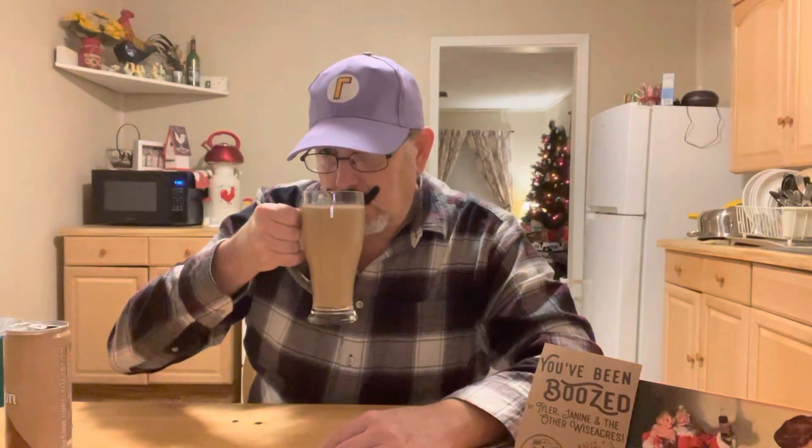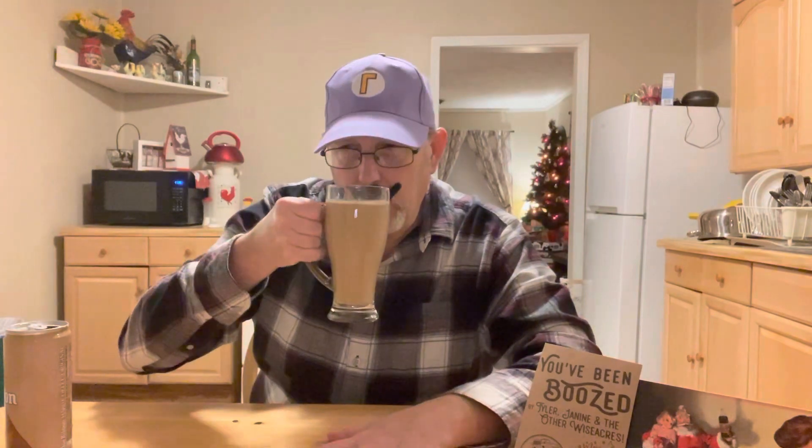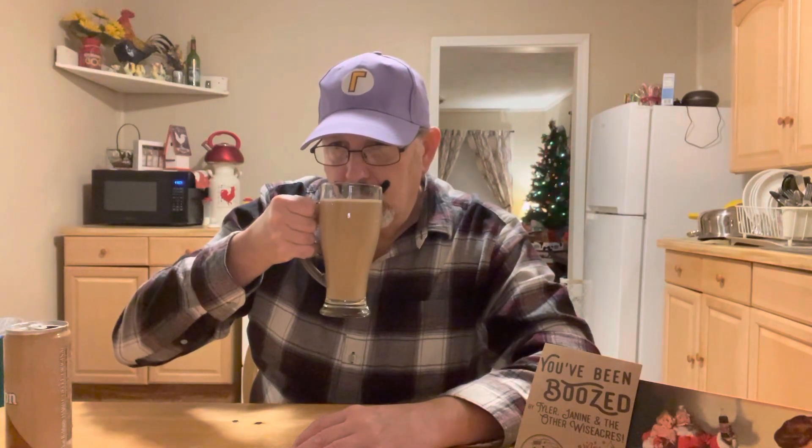Let's see. Mmm, smells really good. It's got that milk chocolate aroma, a little bit of that coffee aroma, a little bit of the lactose milky type of aroma, and a little bit of vanilla going on in there.